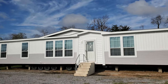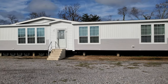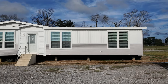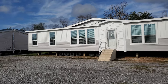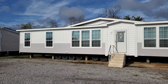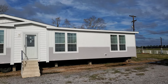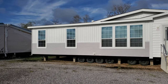Hey everybody, this is Travis, your manufactured home nerd, and today we're gonna be taking a look at the Grove by Franklin. If you pull up the Grove online you'll see it's normally about six feet shorter — we made it a 32 by 72 instead of a 32 by 66. It is a four-bedroom, two-bath house. One of the great things about this house is that it is a modular, so that means it's built to meet and exceed local site-built standards.